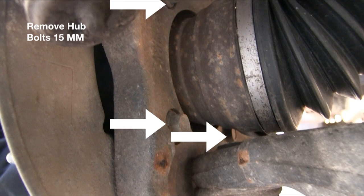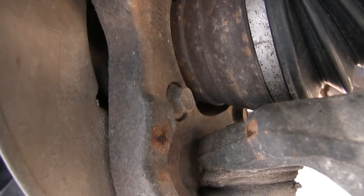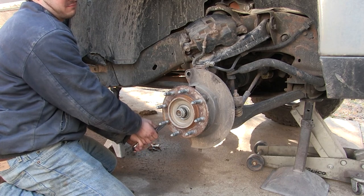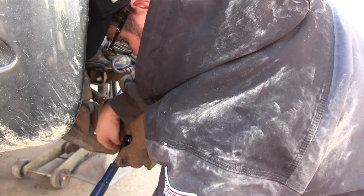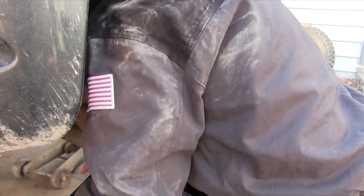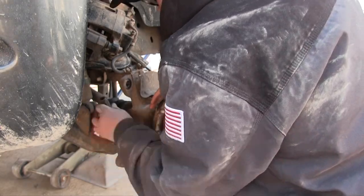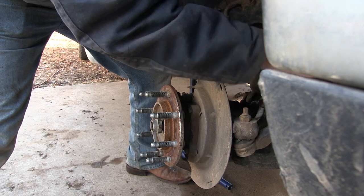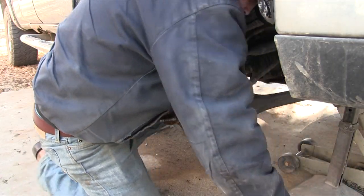Now we can remove the four hub assembly bolts on the back side — 15 millimeter. They're pretty tight; you may have to use a cheater bar on some of those. Once we get those off, we're ready to remove the hub assembly. I used the cheater bar to break them loose, and then once broken free, I used a regular ratchet to remove them the rest of the way. Just showing you it can be done out on your driveway without air tools.